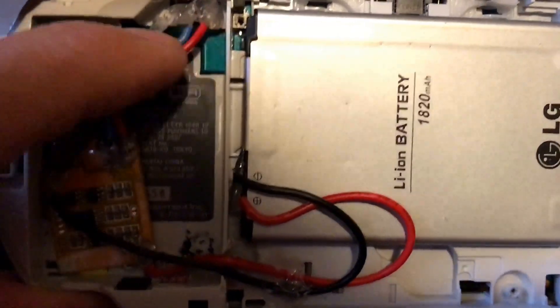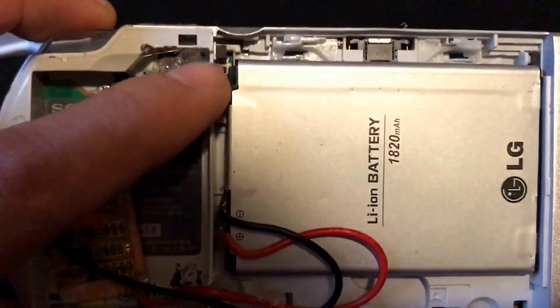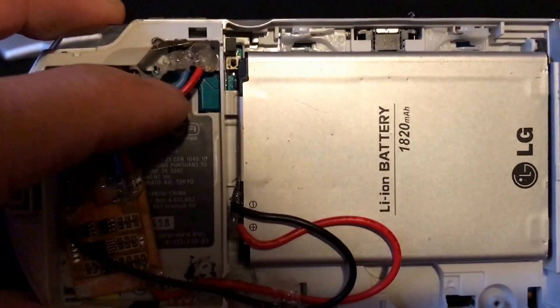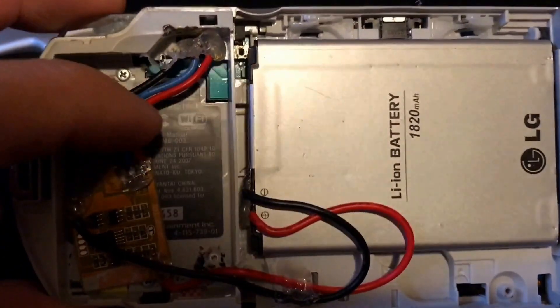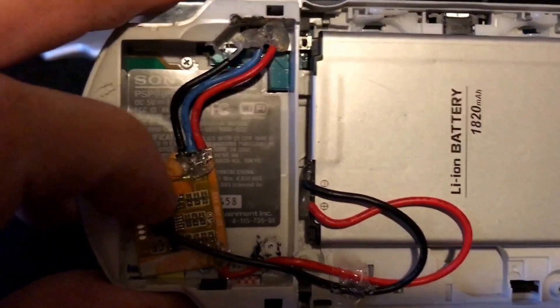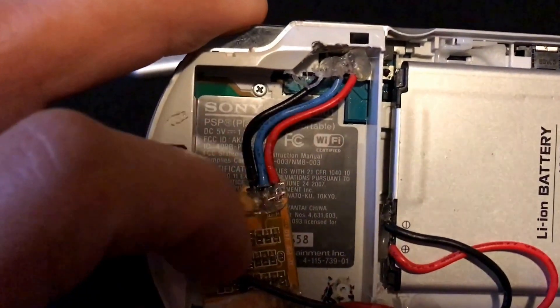Basically you've got hot, a sense wire, and then you've got a ground — and that's the order it's in. Right is hot and left is ground, and in the middle you've got your blue sense wire. It's blue in this case; you can use any color you want. It just made it easier for me to discern what's what if I used a different color wire.